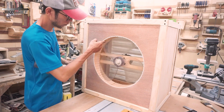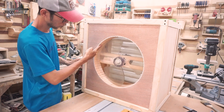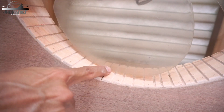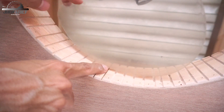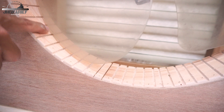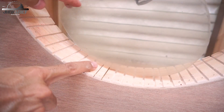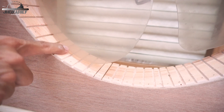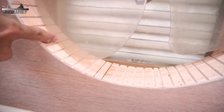This blade tunnel has less than 5 millimeters gap between the blade tunnel and the fan blade — you can see it's around 2 or 3 millimeters gap. So it's not going to hit the blade tunnel.